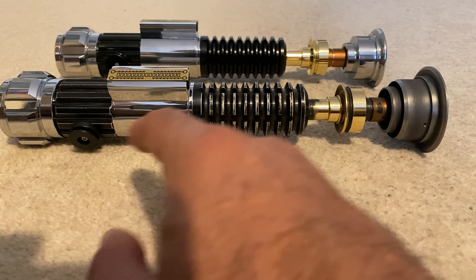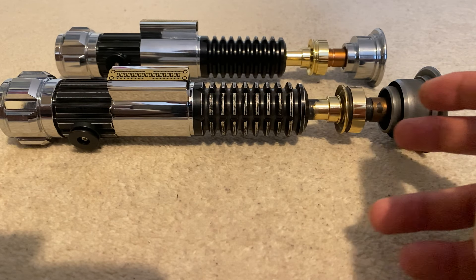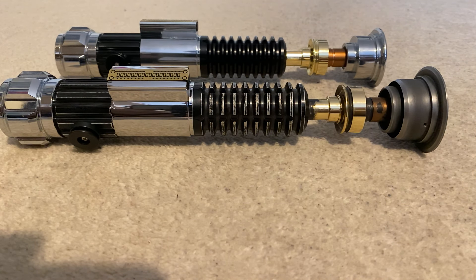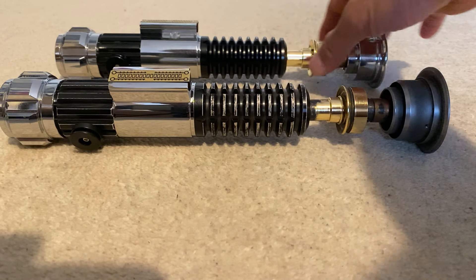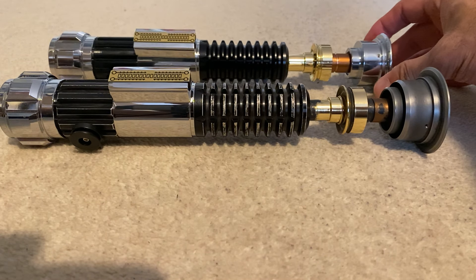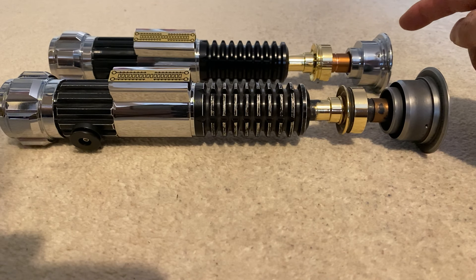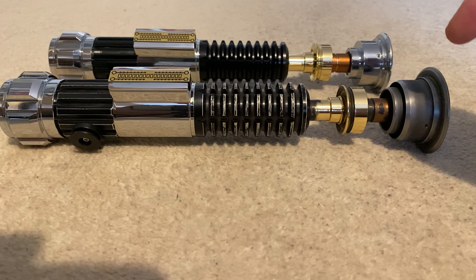I'm just going to go over this in a little bit more detail than in the last video and show you the steps I did to weather it and make it look a little bit more accurate to the hero prop. I've got the Inception Elite here in the back, also from Roman Props, just for reference and comparison. This one is accurate to Revenge of the Sith, and the one in front is accurate to the Kenobi series.